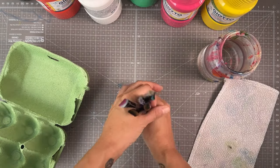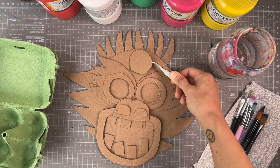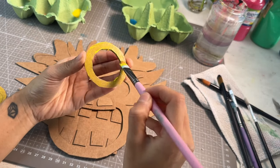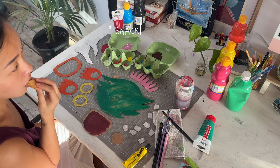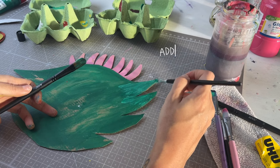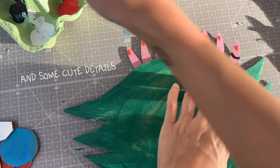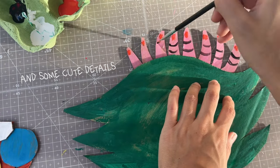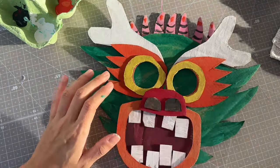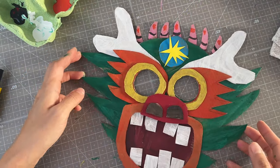Before the class, I always go through the process of craft making myself to know if there's any material missing or if the difficulty is appropriate for the age group that I'm working with. And the result of the rehearsal will also serve as a demo for the class.